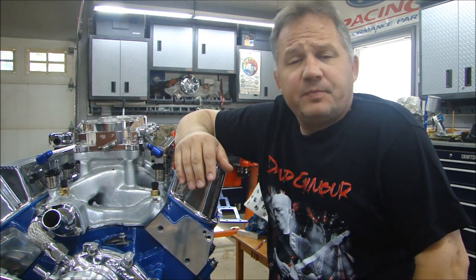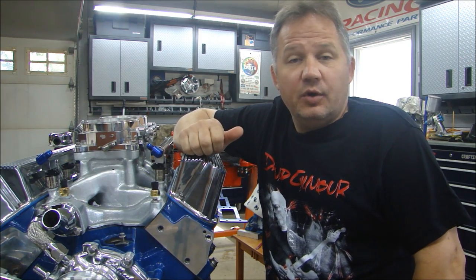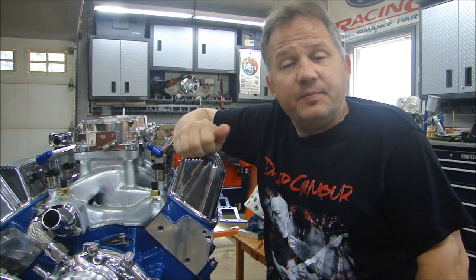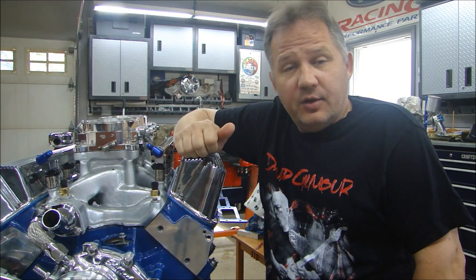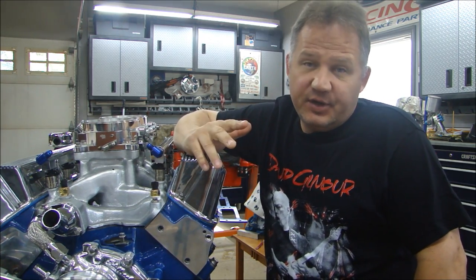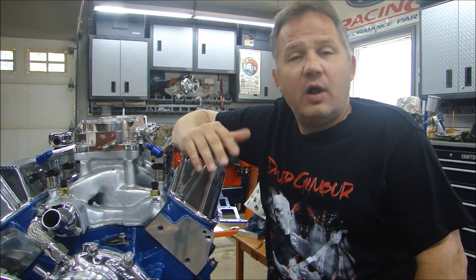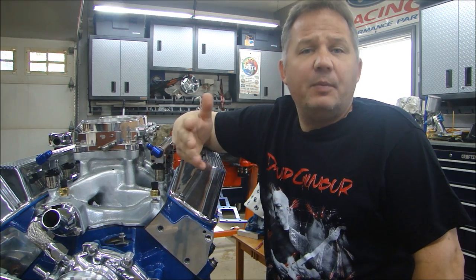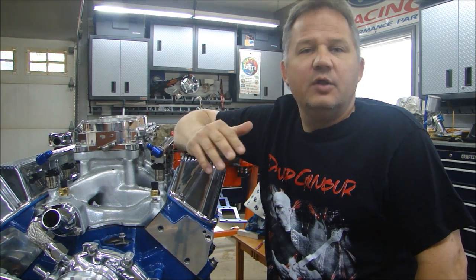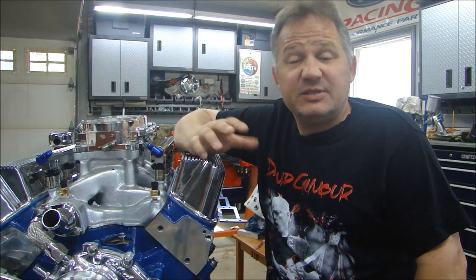Hey guys, welcome back to Pete's Garage. Now it's time to talk about fuel injection. Whether you are working on your vehicle's current fuel injection system, trying to upgrade it, or you want to add fuel injection replacing the carburetor, there are some benefits and things to watch out for. How to choose an injector, what size injector do you need, how much fuel, how much fuel pressure — there are all kinds of things you need to know to make sure you make the system successful.